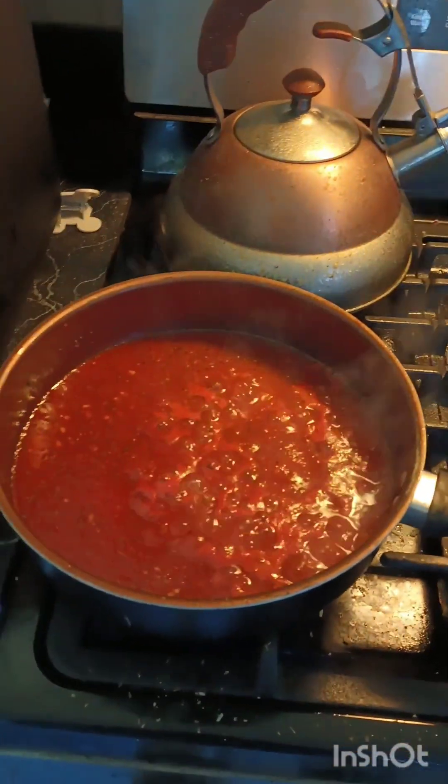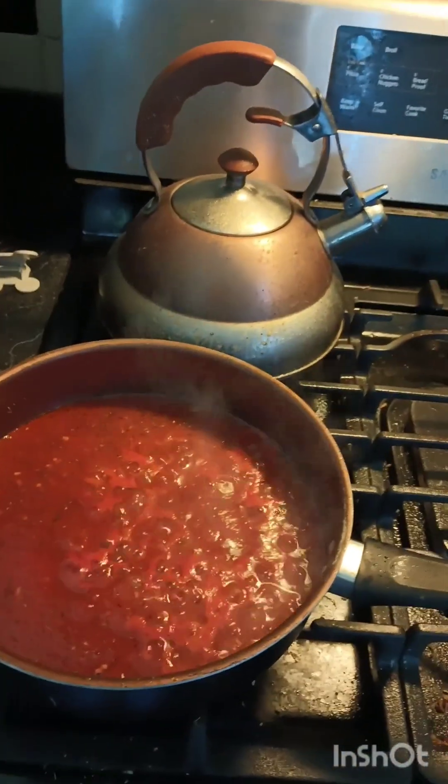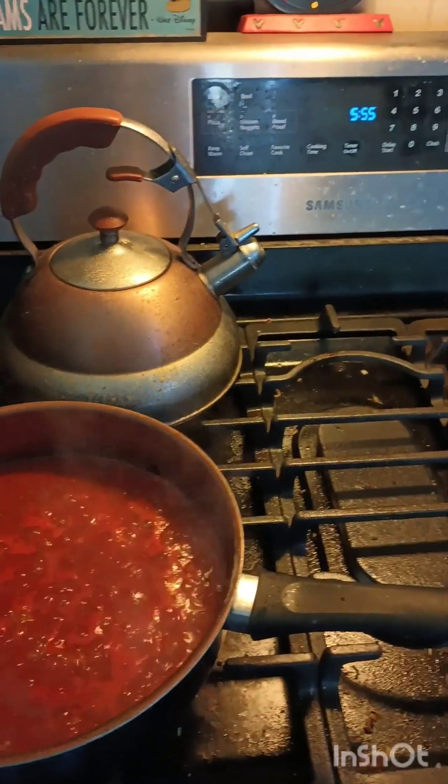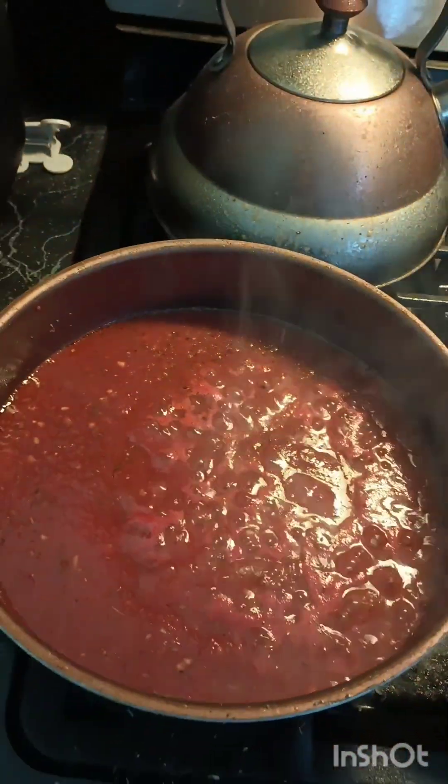We've got our sauce going over here, which I can officially say is homemade, which is nice. I like that I'm learning some new skills and new recipes with these meal kits. We're going to give that a little bit more time, add in the spinach, and then put the tortellini back in.